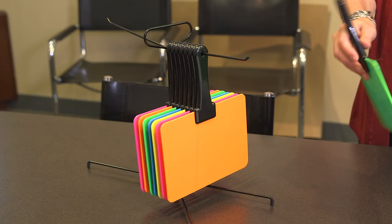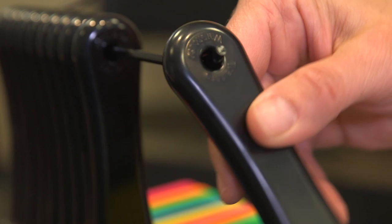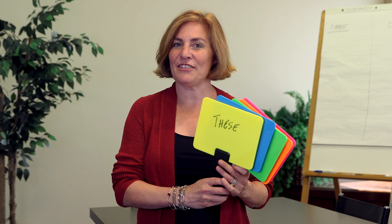The two-sided boards measure six by seven and three-quarters inches. They have holes in the handles so you can hang them on a rack or thread a string through them. They're sold in sets of 15 — three each of the five different colors — or in sets of 30 with six of each color.